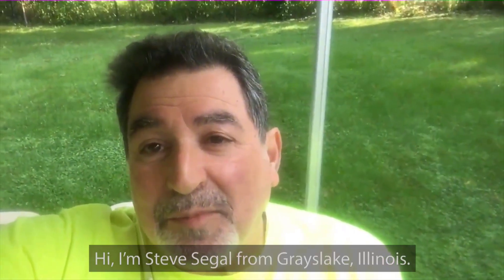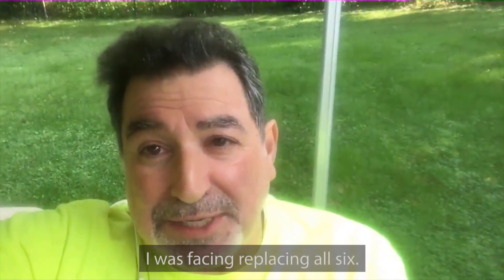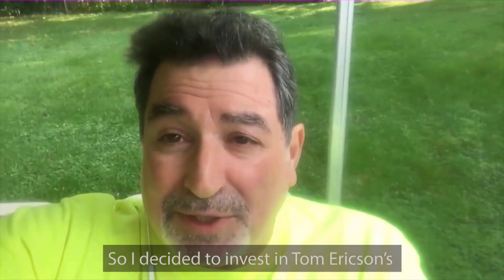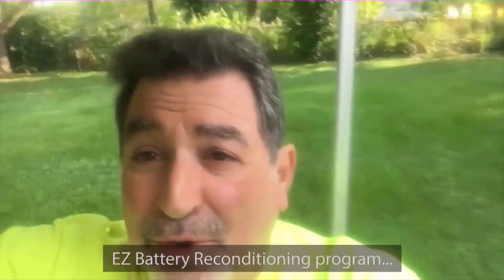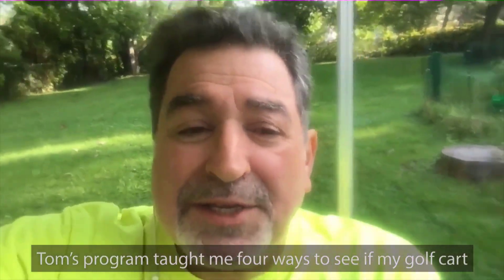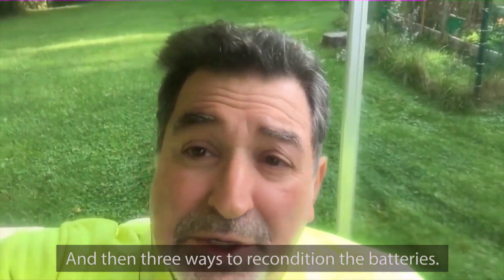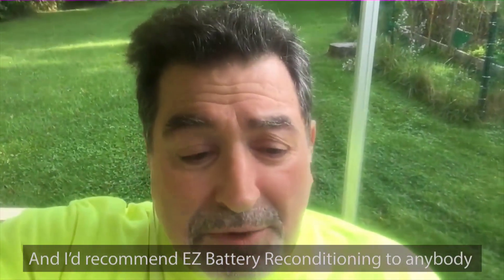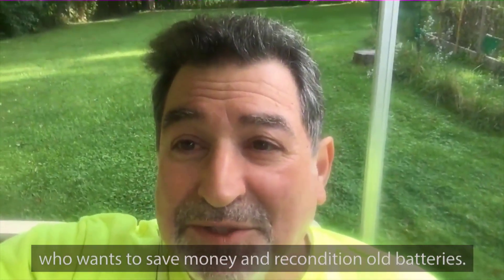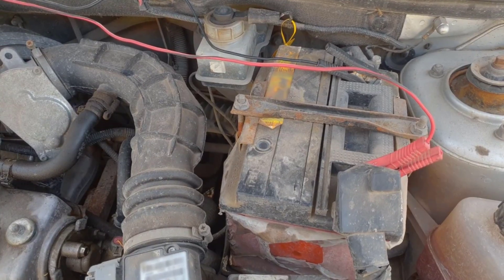Hi, I'm Steve Siegel from Grays Lake, Illinois. I had an old golf cart with six dead batteries — replacing all six was going to be over $875. So I decided to invest in Tom Erickson's Easy Battery Reconditioning program, and I'm back up and running. Tom's program taught me four ways to see if my golf cart could even be reconditioned and then three ways to recondition the batteries. I'd recommend Easy Battery Reconditioning to anybody who wants to save money and recondition old batteries.